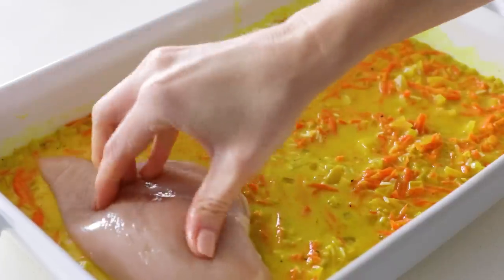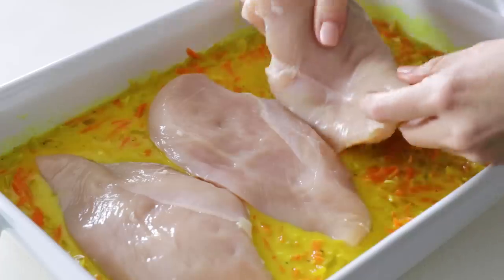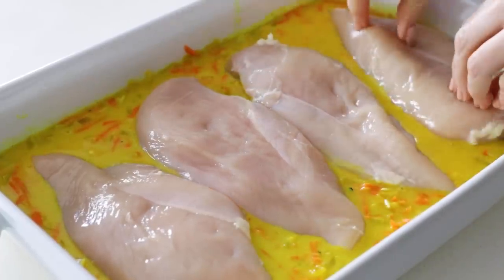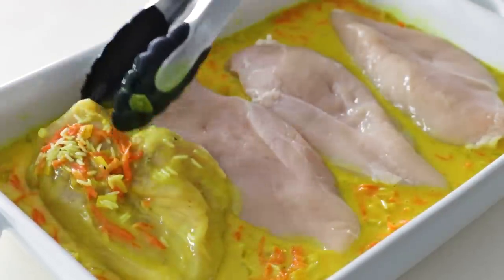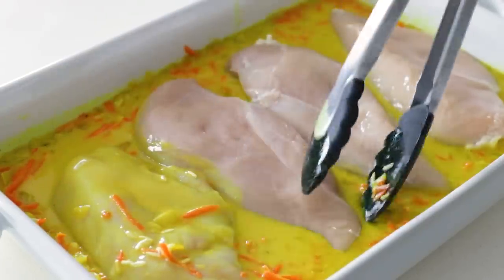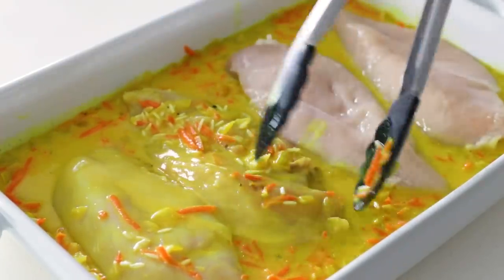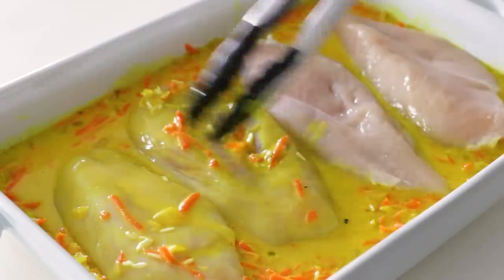Add four boneless skinless chicken breasts to the casserole dish side by side. Ideally the chicken breasts would all be about the same size so that they cook evenly. Just nestle the chicken on top, and then use tongs to flip them over and coat the other side. This makes sure that the delicious spice mix gets all over the chicken so that when you bite into it, it's loaded with flavor. If any rice grains get stuck to the top of the chicken, just scrape those off so that they can fully cook in the liquid base.